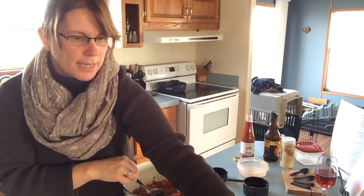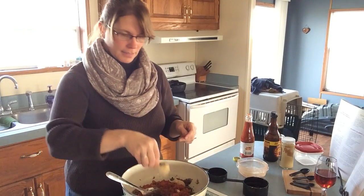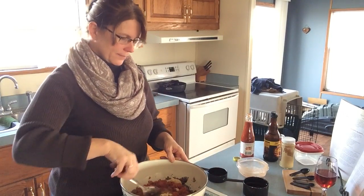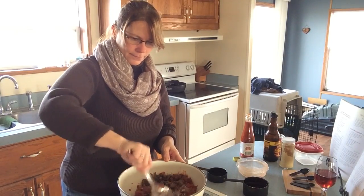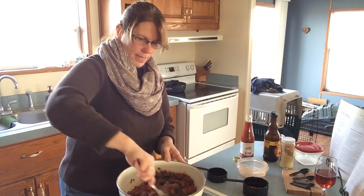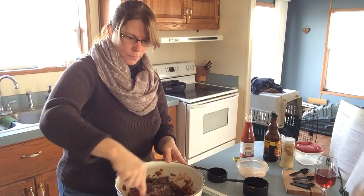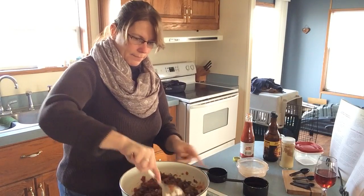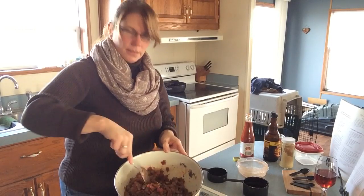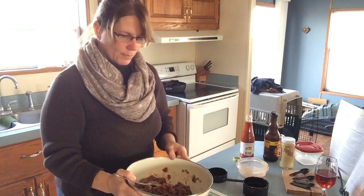Go ahead and put that all in there along with one tablespoon of fresh horseradish sauce and a half teaspoon of garlic powder. Put that all in there together — boy, this smells really good. Mix it up really well and put that all together.